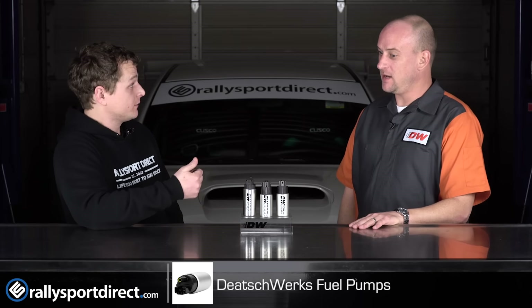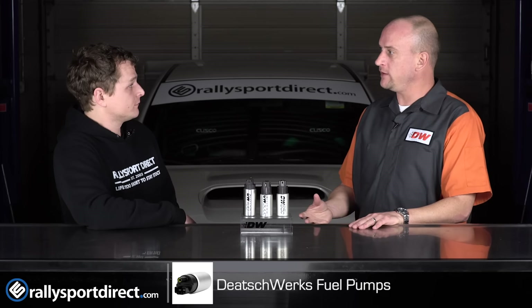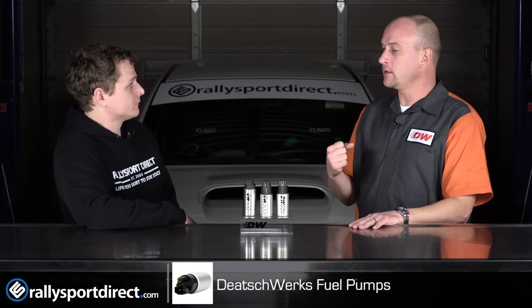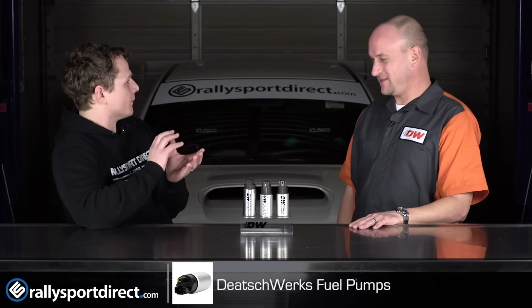E85 compatible? Yes, the 300C features a carbon commutator instead of the more common copper commutator — that's on the electrical motors, on the brushes.